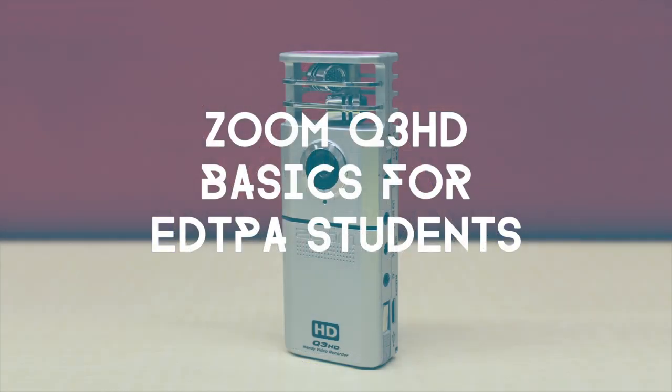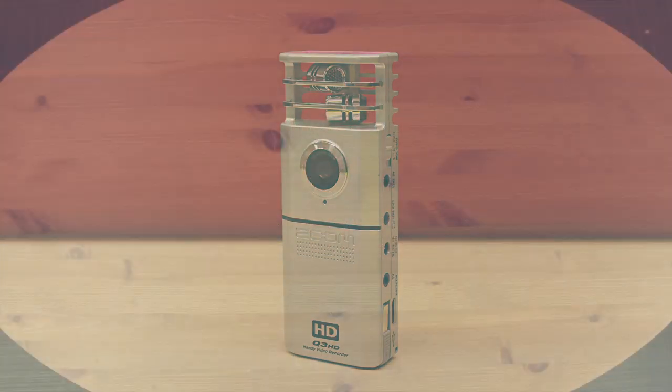In this video, we're going to cover the basics of the Zoom Q3HD video camera for edTPA students.